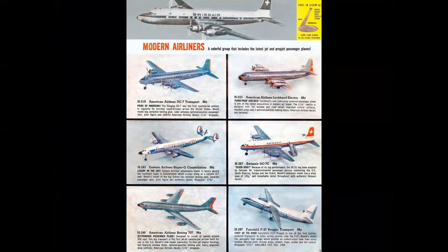Revell used actual build-ups in their 1958 catalog. In 1957 they were using the box art, but in '58 they went to the build-up and you could actually see the finished model. I think that was even more of an enticement because you wanted to go out and buy them and make them look just like the ones in the catalog.